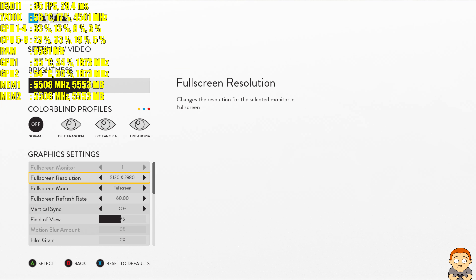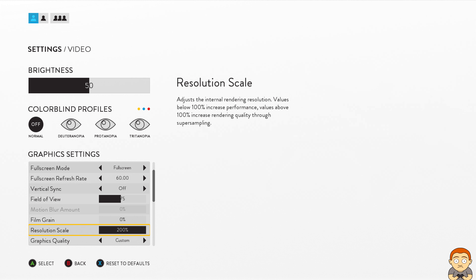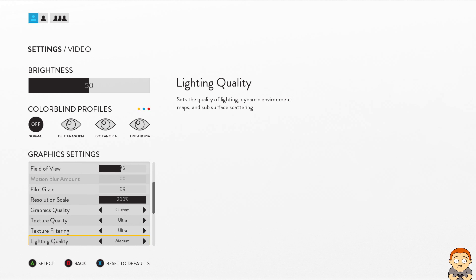Hey YouTubers and welcome to this performance extreme test on Star Wars Battlefront, where we're using two GTX 1080s in SLI with a cable and an i7-700k. Here are the settings — we're going to do this at 10K. We're at 5K but using resolution scale up to 100%, which pushes us to 10K. Here are the rest of the settings.